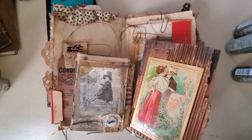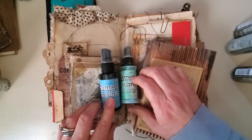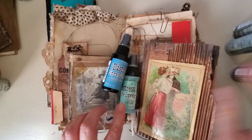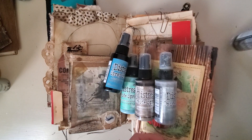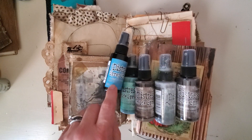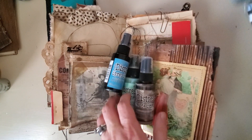Number 8 would be Distress Sprays. So this is Distress Spray Stain and this is Distress Oxide Spray. Looks like most of what I have is Distress Oxide Sprays. This is a new one — Broken China, the blue — but I am loving it so much.